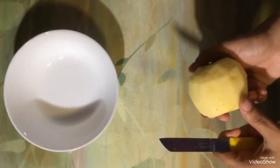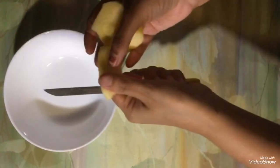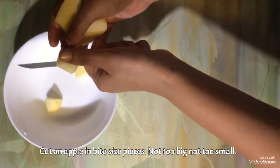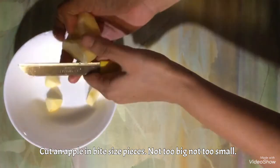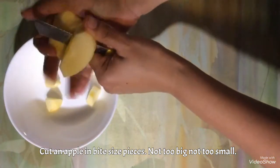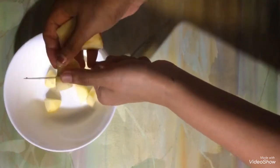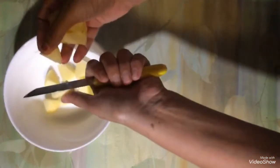I have peeled the apple. Now we are going to cut it in small pieces — like this, we are making bite-size pieces, not too big, not too small. I have cut all the apple.